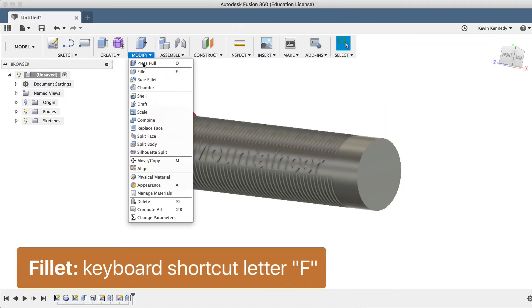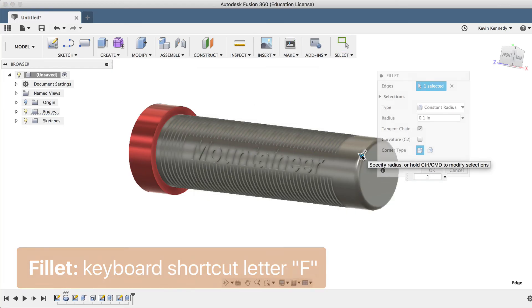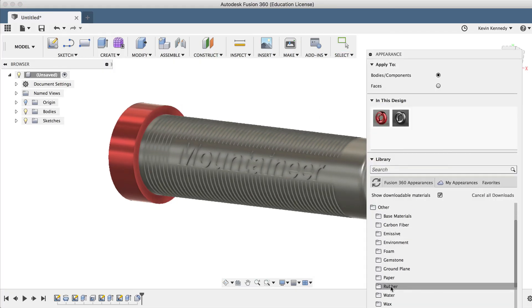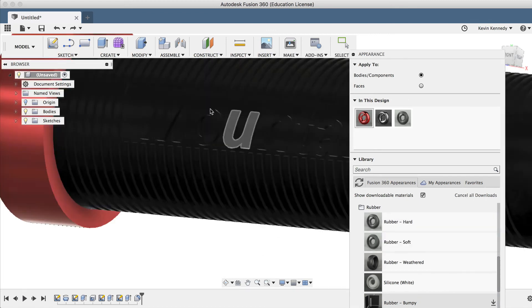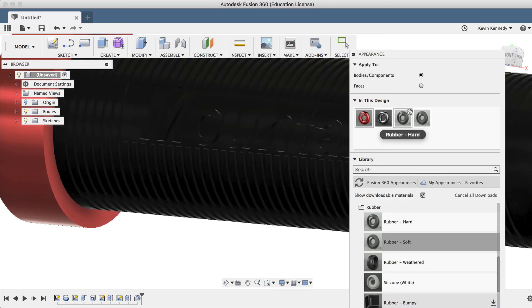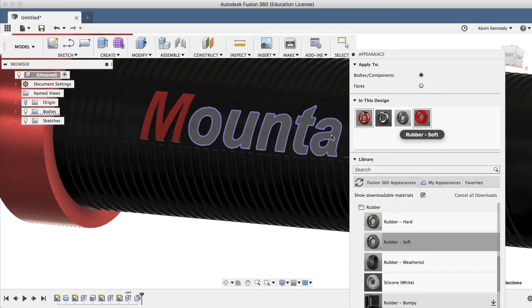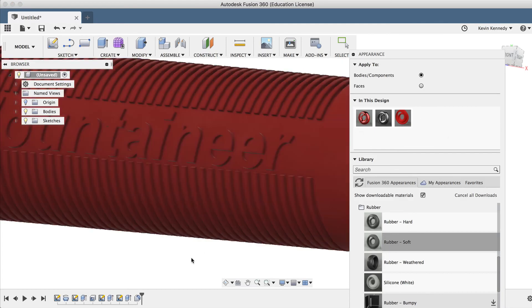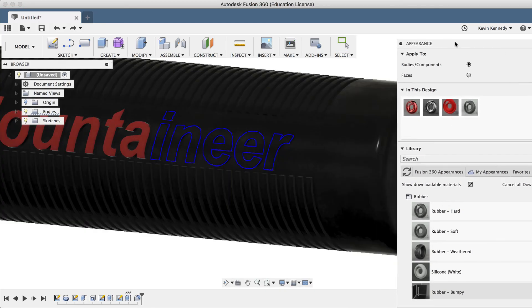Lastly, I'll throw a fillet of 0.1 inches on the edge here, and I'll add the appearance of rubber to make it a bit more realistic. And if I want to edit the color of an appearance, I can just double-click on it and then change the color. Another cool thing I can do is hold down Shift and select the face of all of the letters of our branding, and then drag a different material to it and change that color to red. I'm just going to go ahead and do this a couple letters at a time.